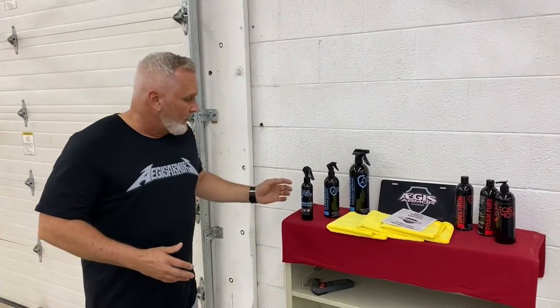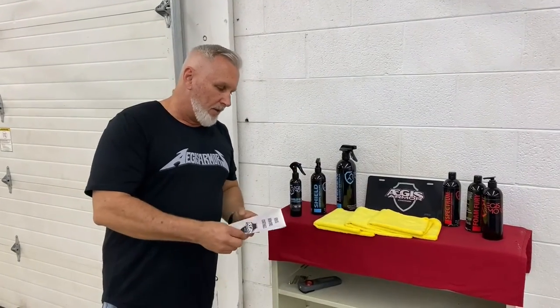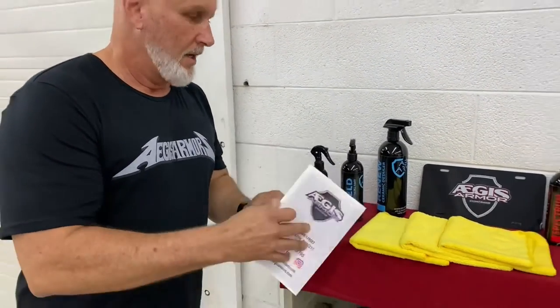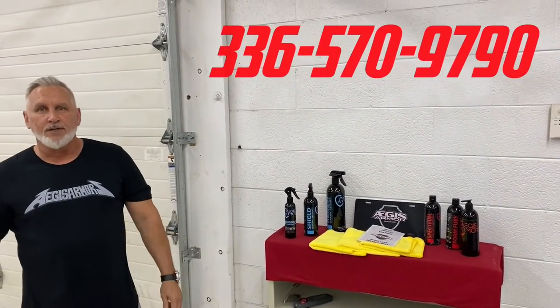We've also got some other do-it-yourself products if anybody's interested. One of the things we send out with every vehicle we do is a guide that has a quick do's and don'ts list — whether they're going through a car wash or doing a hand wash. If you have any questions, give us a call at 336-570-9790 — we'll be more than happy to answer your questions.